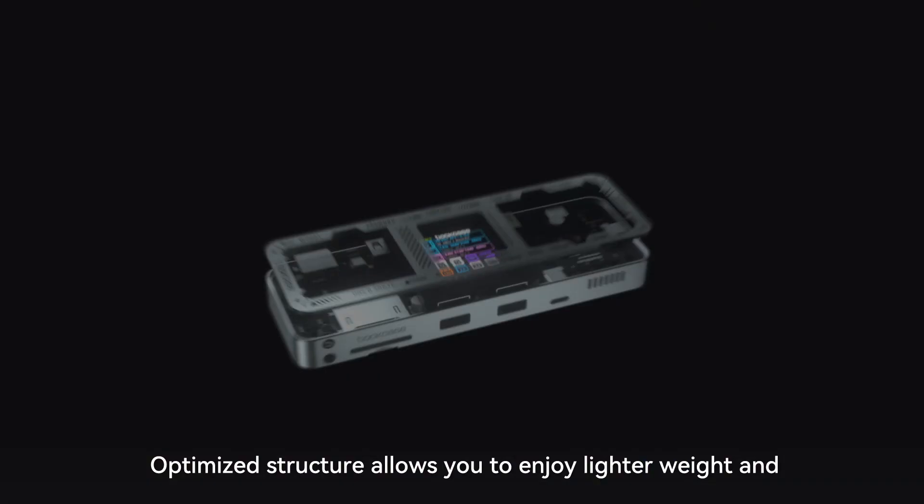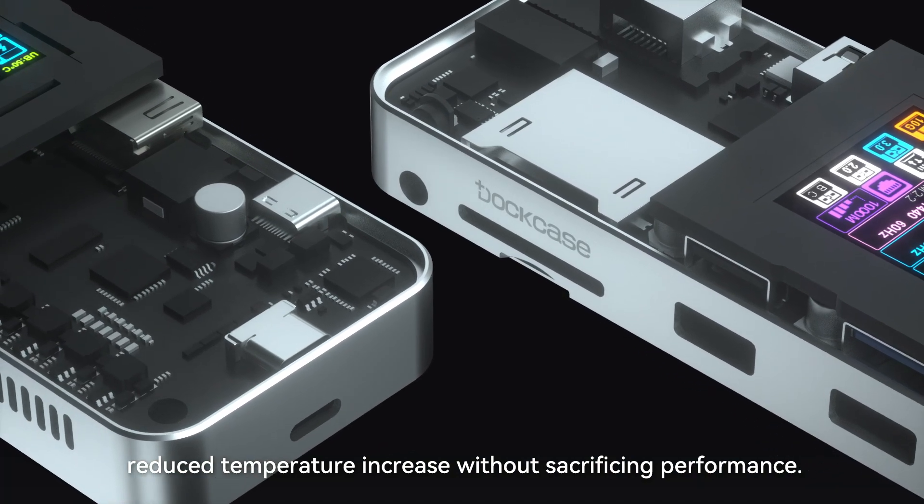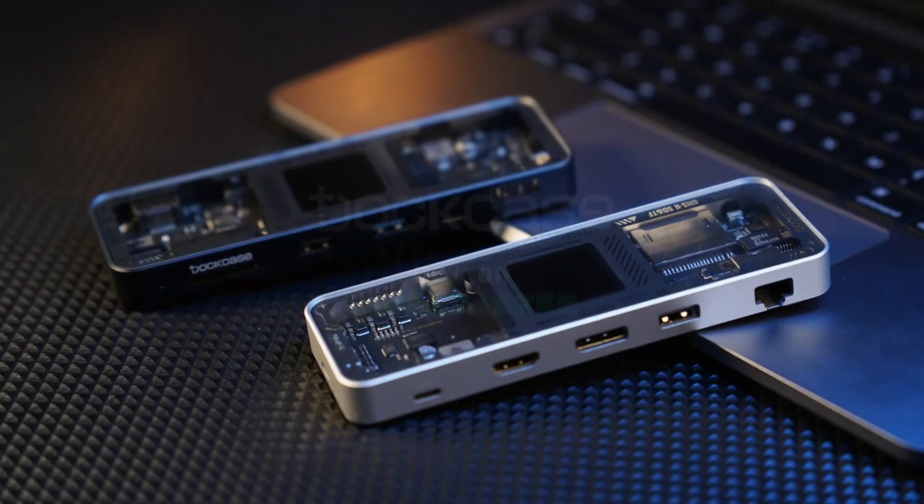Optimized structure allows you to enjoy lighter weight and reduced temperature without sacrificing performance. Give your workspace the upgrade it deserves — DuckCase.